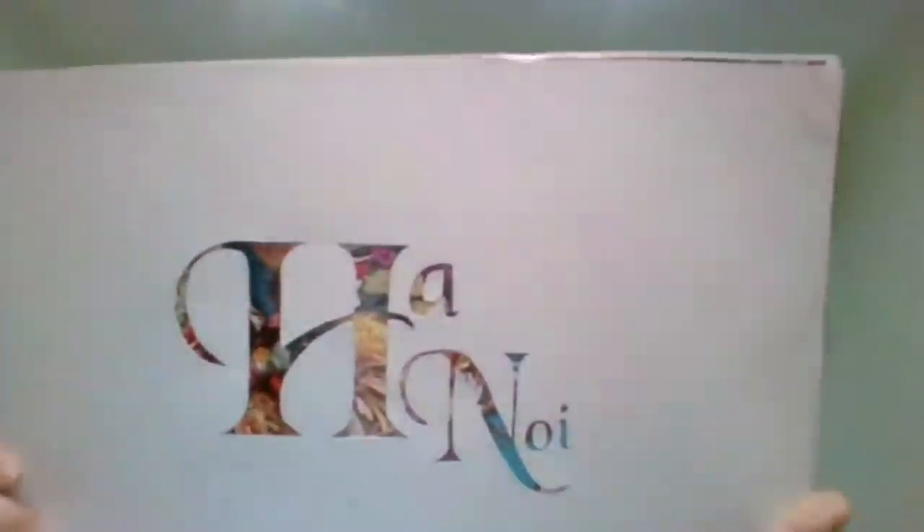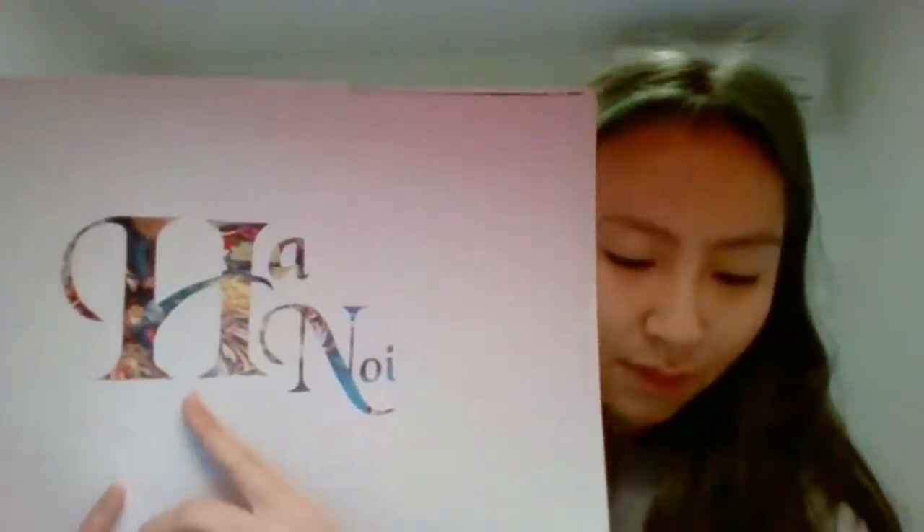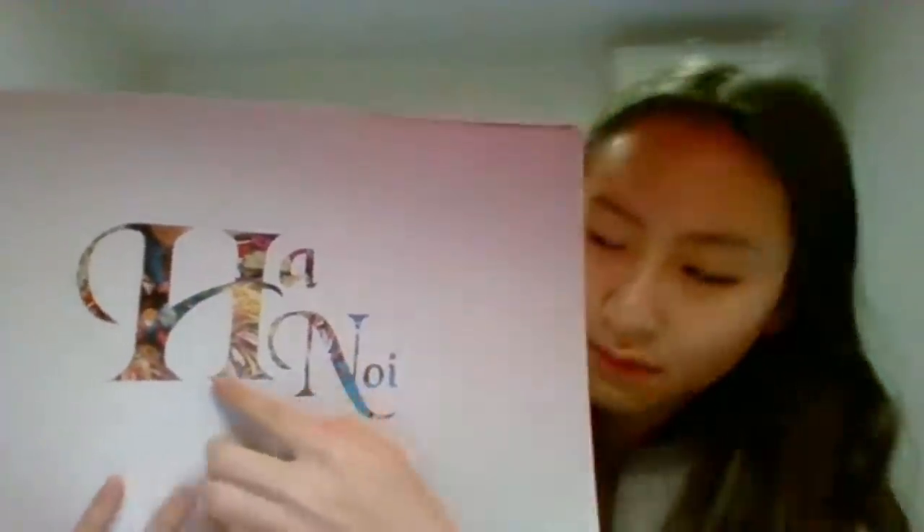So, five words about my city: Asian, historical, colorful, crowded, and motorbike. The typeface that I chose is What Chancery, which has serifs that bring a softness and Asian feeling, which suits the old city. And as you can see here, there's an emphasis from the letter H, and also hierarchy from the H to the N, to the A, to O, and I.